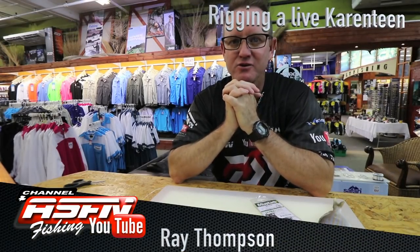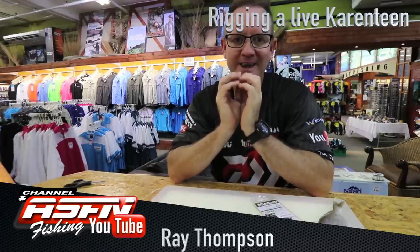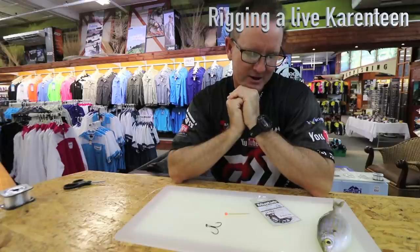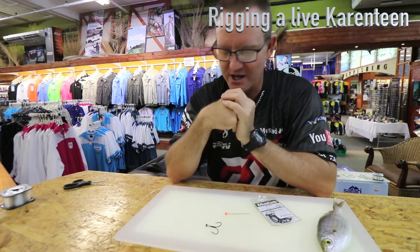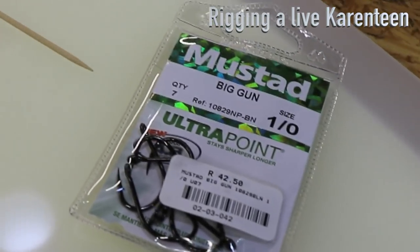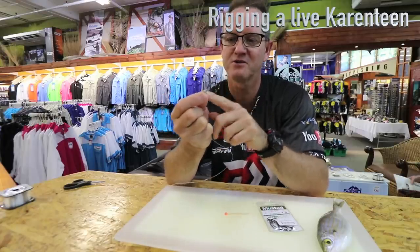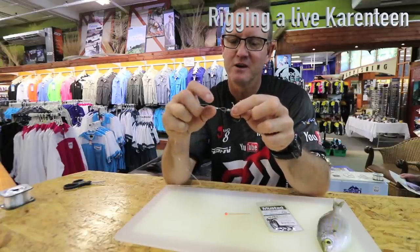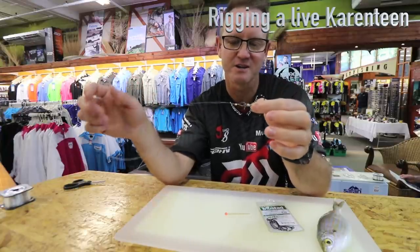I've been asked to show you how we rig a live quarantine for Cobb and for Garrick. Pretty much the same as we do when we're doing it for Shad. What we've got here is Big Gun Wano, which will give you two hooks back to back like that. We just tie it up with a bit of latex cotton, we tie a figure of 8 on 25 kilo nylon or 19 kilo nylon, it's up to you.